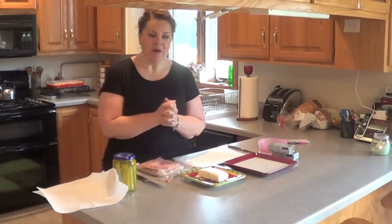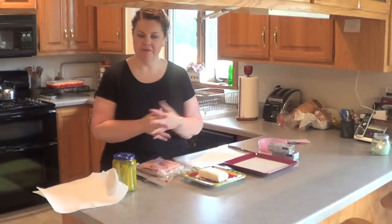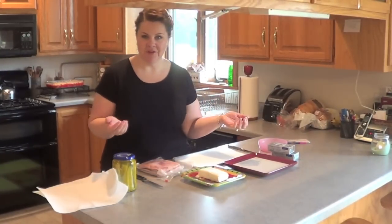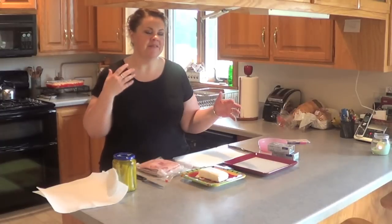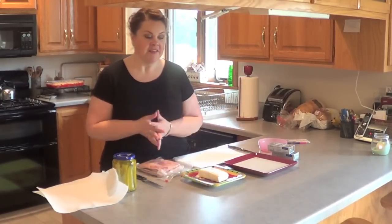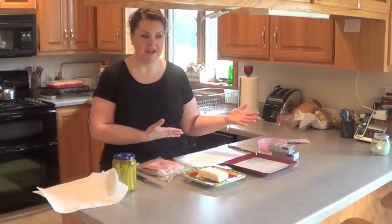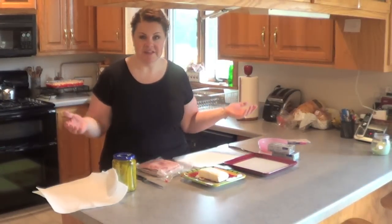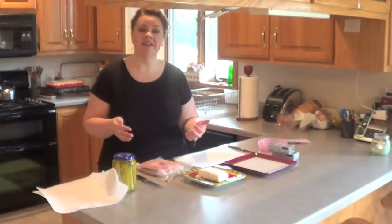Hi everybody, it's Kristen. A while back I showed a video when I had gone to a party of a friend of mine with some ham pickle roll-ups. Several people said, 'What are those?' A couple people wanted to see a video on how you make those. This is something I brought to where I work, and pretty much anytime we have to bring food, this is one of the things they like me to bring. It sounds strange, but it is really very good.